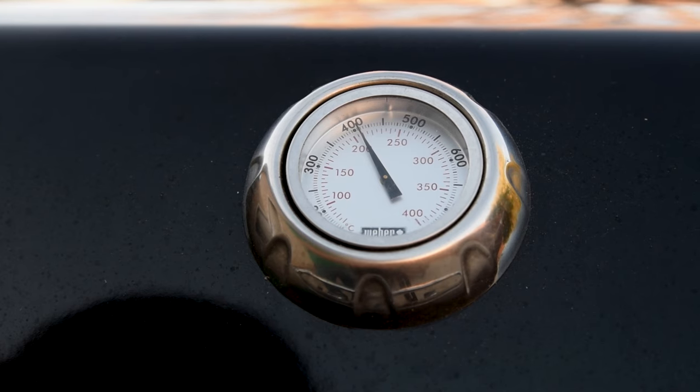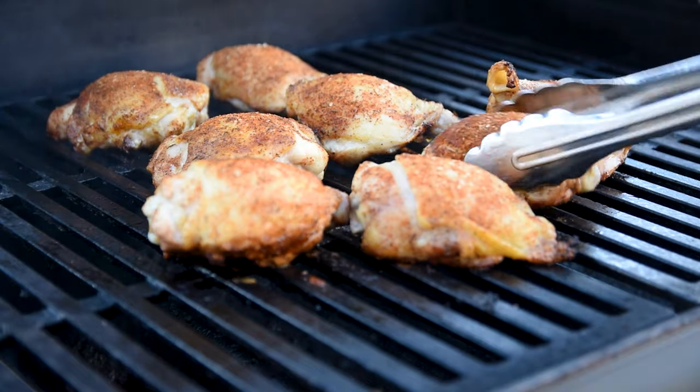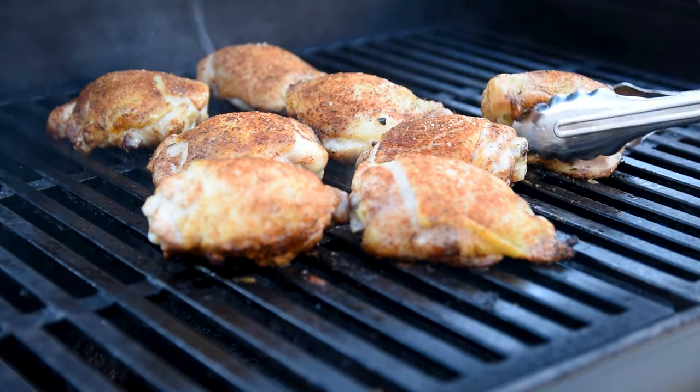Putting the meat over the low burner should avoid flare-ups, but having the other burners turned up higher will keep the temperatures up to crisp up the skin. A dome temperature of around 400 degrees Fahrenheit or 205 degrees Celsius is about right. After a few minutes of cooking, give them a turn just to make sure that they're not sticking.